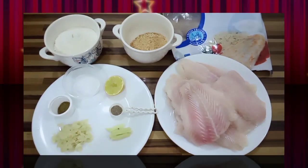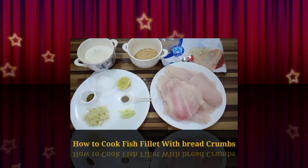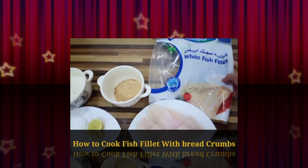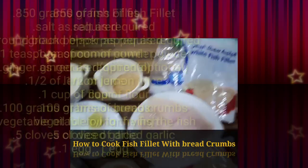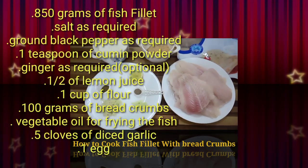Guys, magluluto po tayo ng whitefish fillet. Ito po ang ginagamit ko dito sa Kuwait. Ito siya — Al-Sayed whitefish fillet. At ito ay fish fillet with breadcrumbs.